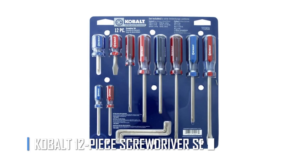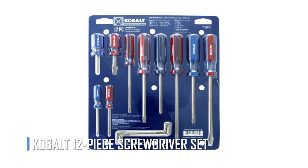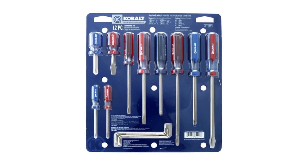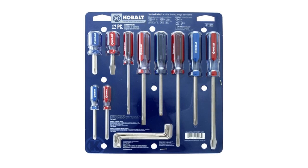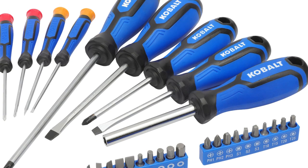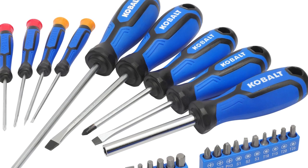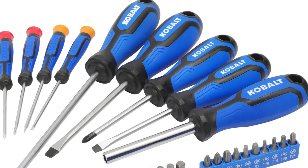The Cobalt 12-Piece Screwdriver Set. While a basic set of screwdrivers may be enough for some home repairs, there may be times when you need a little extra leverage or precision. When a tight spot is hard to reach, an offset screwdriver like the ones in the 12-piece Cobalt Set can make all the difference.